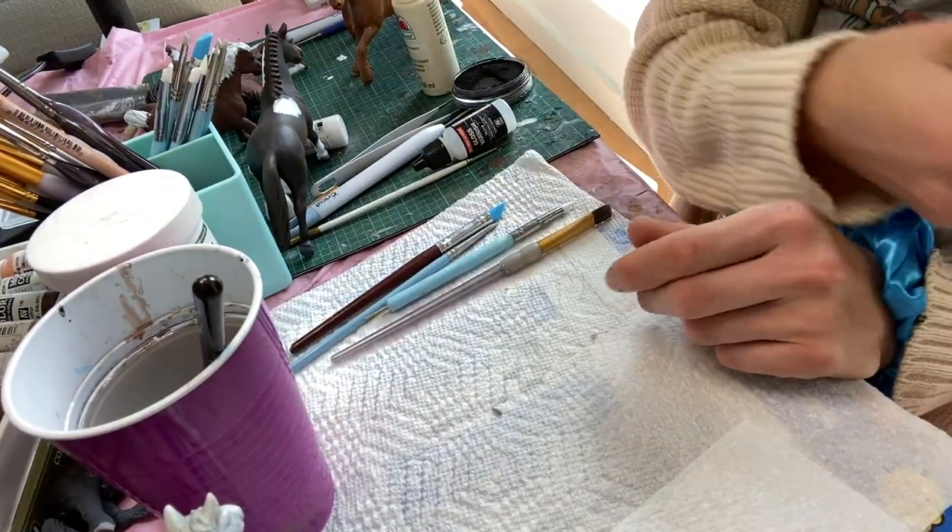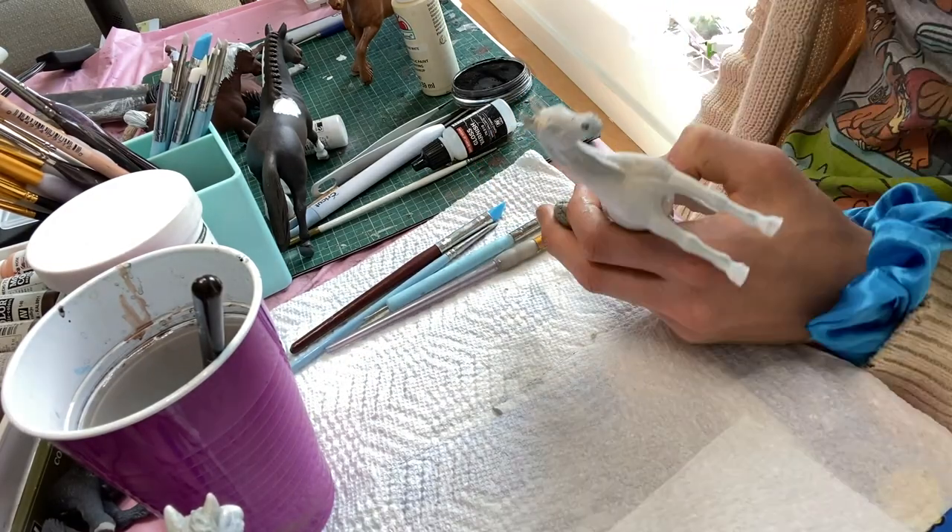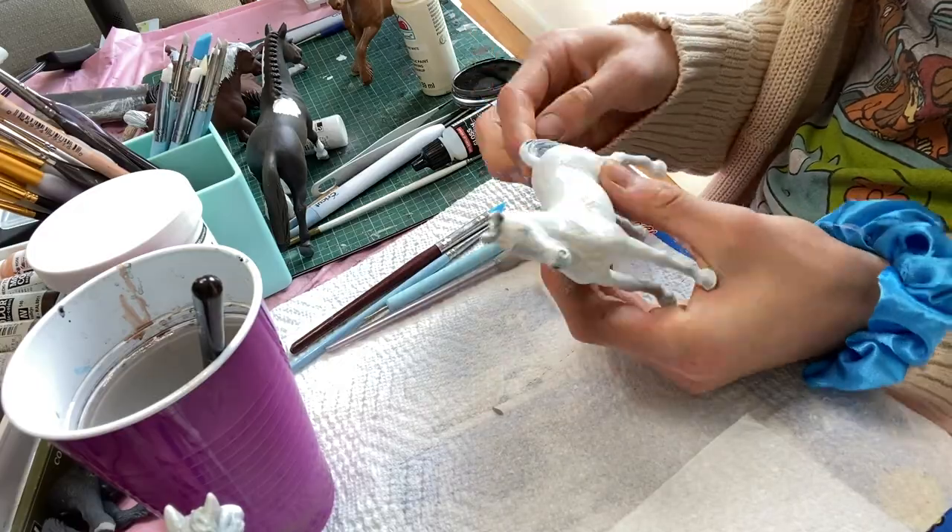I have some extra epoxy left over so I'm going to do another mane as well and add some hair to her.